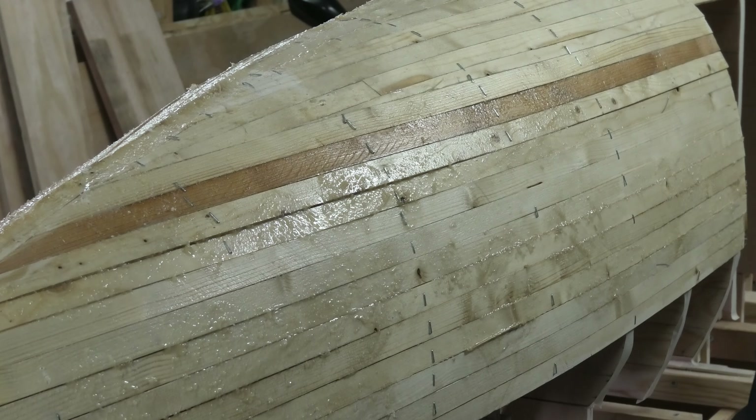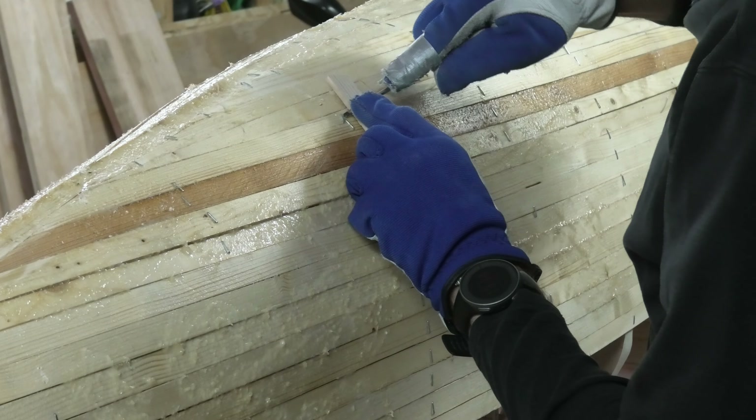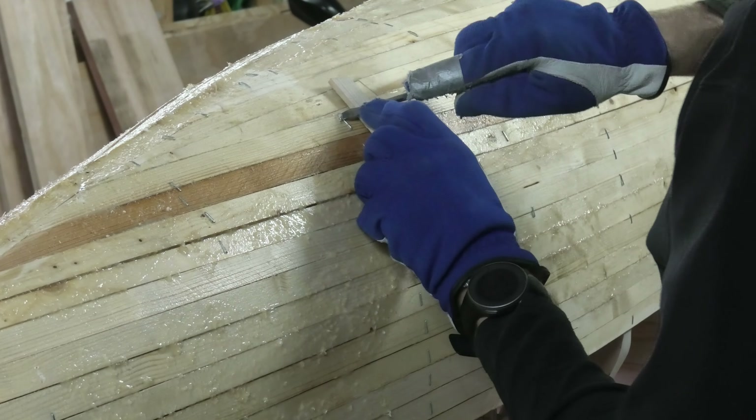It's not a big problem for me in this case because I'm thinking that I'm going to paint the hull anyway, so you won't be able to see the markings from the staples in this case. Sometimes you might want to change to a little bit more powerful chisel.